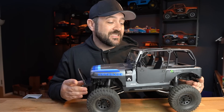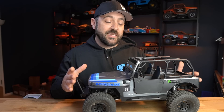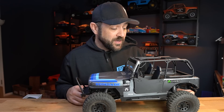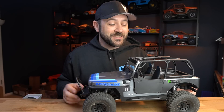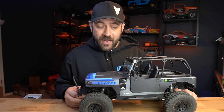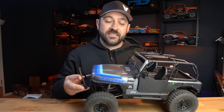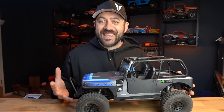The new Axial SCX-10 III CJ. Center of gravity was something that came up in the initial review video that I did of this, because this vehicle looks fantastic. I really enjoy it. However, I don't really enjoy the driving characteristics because I feel that this suffers from a fairly high center of gravity. And that means that when you're on the trail driving around, it wants to either tip over completely or it's got a lot of roll and it's always a little bit unsettled rather than that super planted feeling.